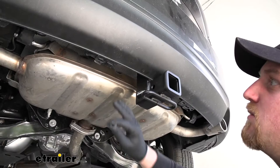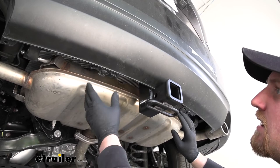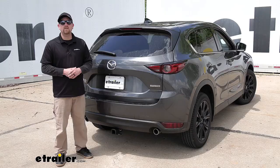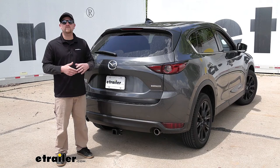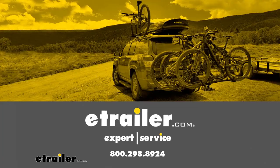Don't forget to move back to the bottom of your bumper and reinstall your pushpin fasteners. As far as that little plastic piece we removed earlier, that's not going to fit, so we don't have to worry about reinstalling it. And that'll finish up our look at and our installation of the eTrailer.com Class 3 Trailer Hitch Receiver on our 2020 Mazda CX-5.